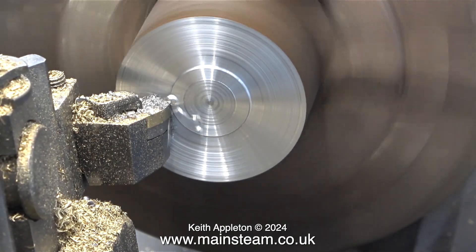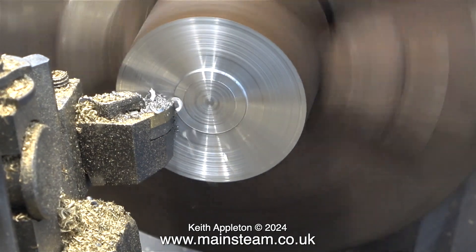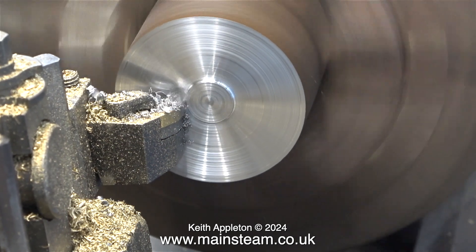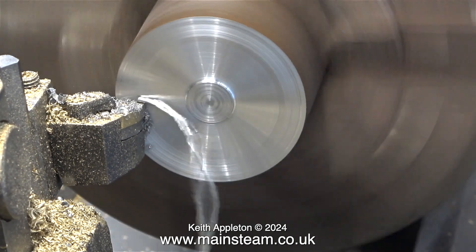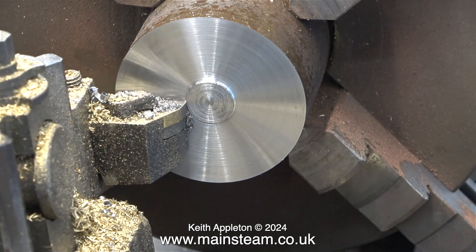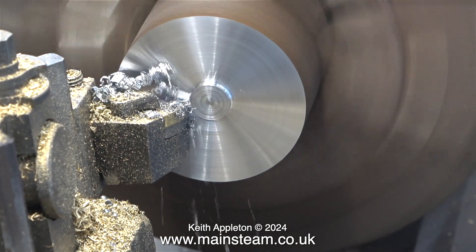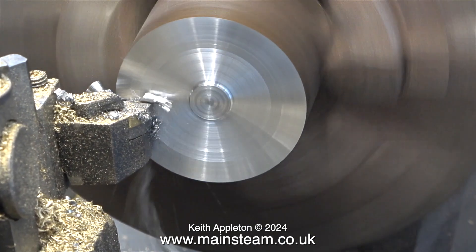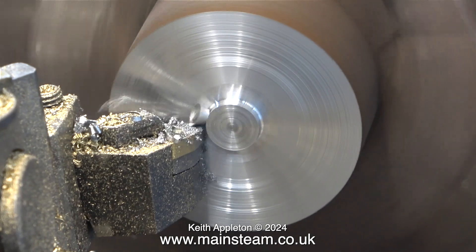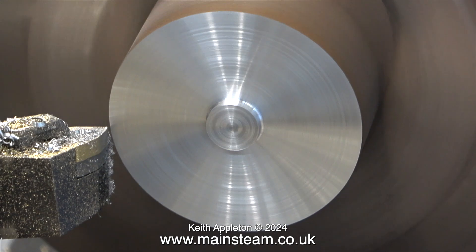I'm not looking for a perfect finish at this stage. The speeds and feeds are not perfect for that, but it's good enough to get through the work and remove as much metal as quickly as possible. The good news is this piece of steel is perfect for the job. I will show the finishing of this flywheel in another video, and I'll be using my Boxford lathe, which is very much like the type of lathe you would find in the average model engineer's home workshop.